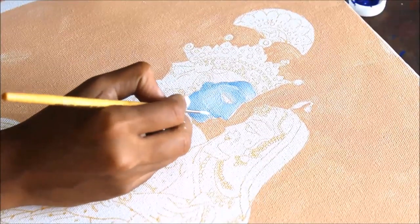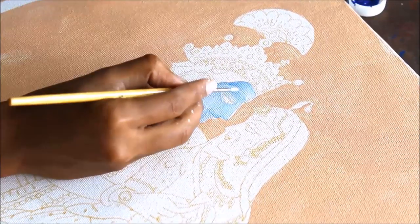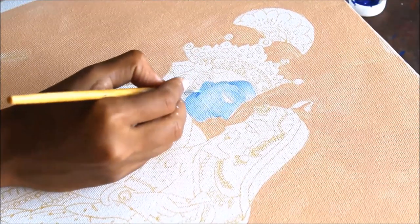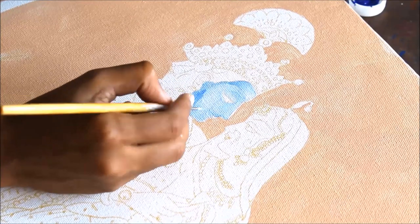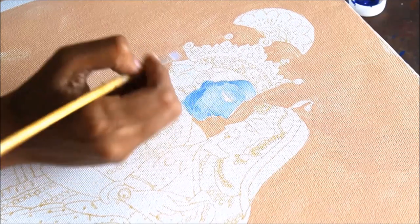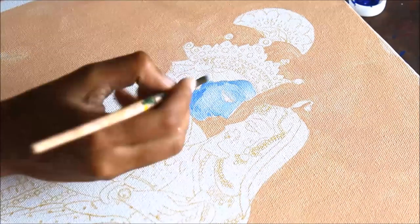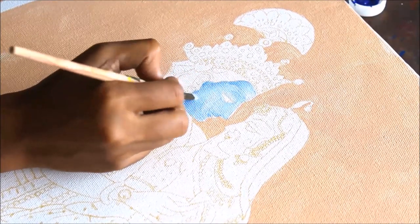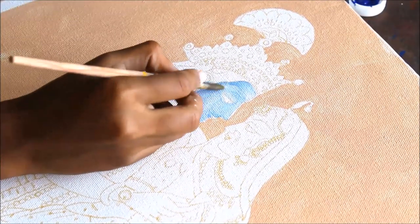Each time I add white color to bring brightness to parts of the face, I mix it with the medium base color already placed. If I want the face darker, I use the darker mid-shade and blend it in with the brush. Wipe the brush each time so that the color mixing is done properly.